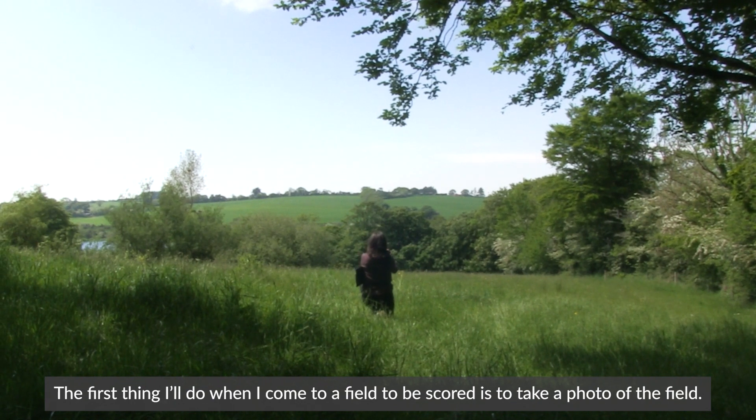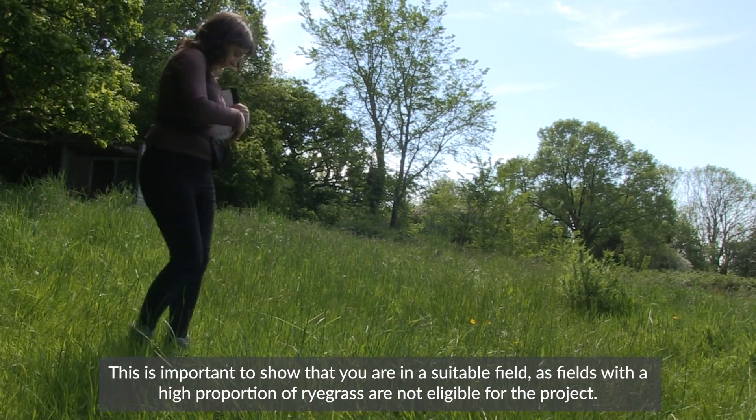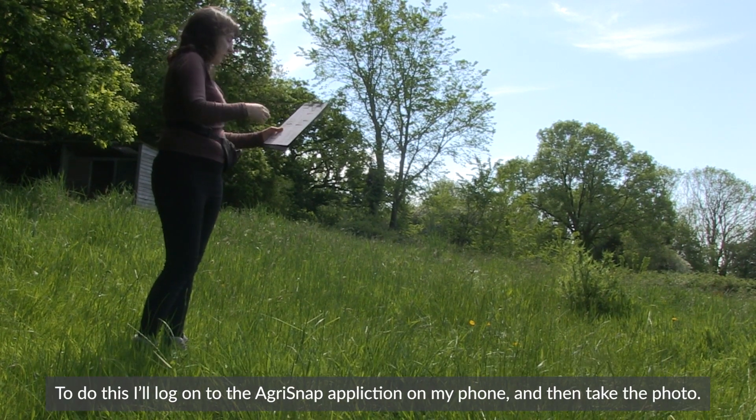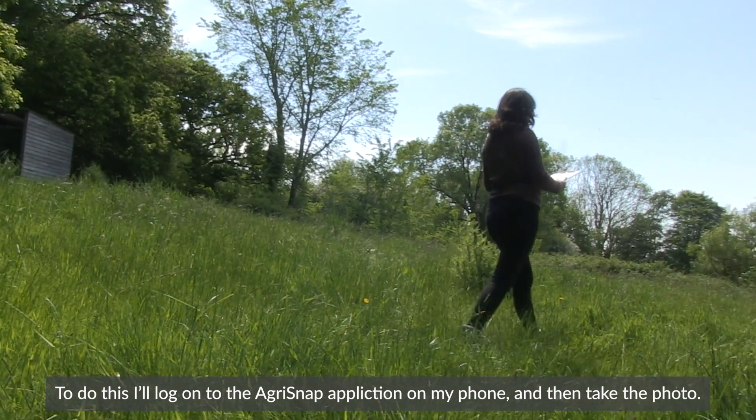The first thing I'll do when I come to a field to be scored is to take a photo of the field. This is important to show that you are in a suitable field, as fields with a high proportion of rye grass are not eligible for the project. To do this I'll log on to the AgriSnap application on my phone and then take the photo.